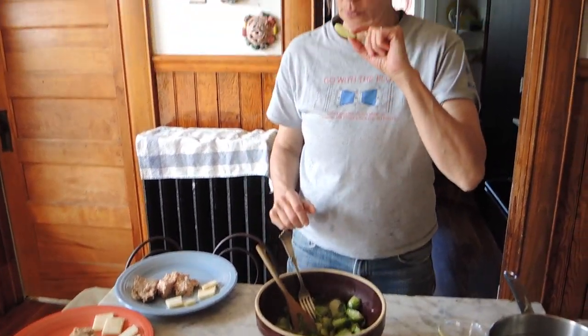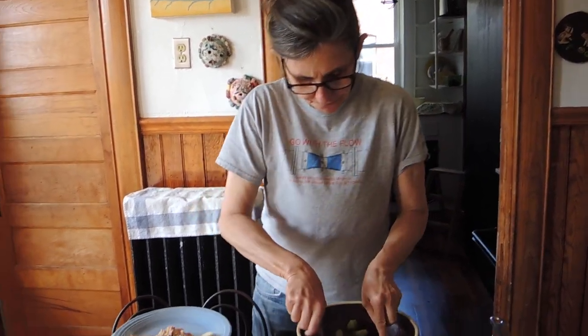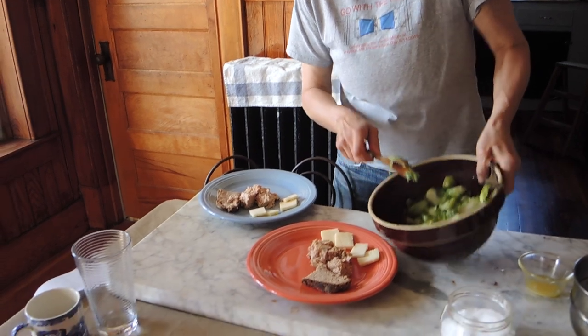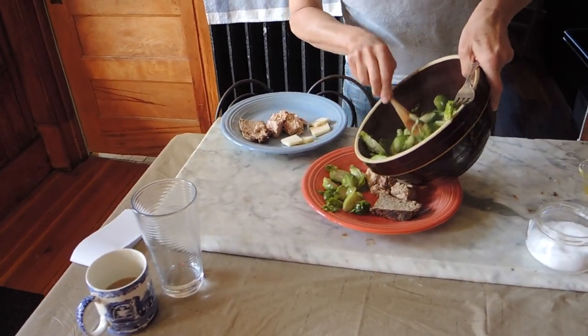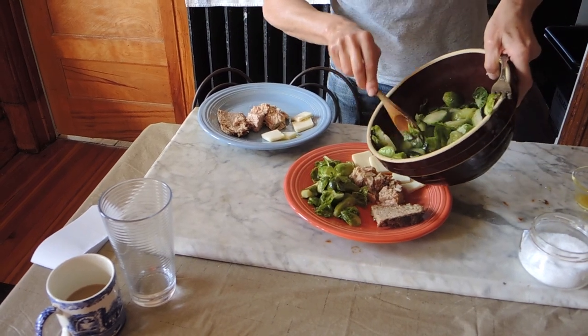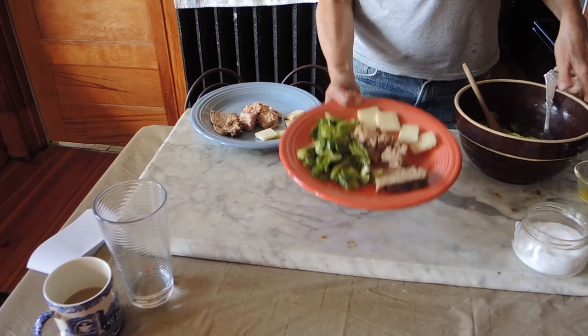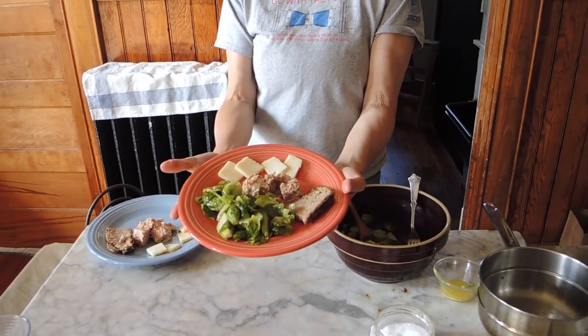Mmm, they're so good. And I'm gonna serve them with some tuna, some spelt bread I made, and a little cheddar, a little pecorino. What in Lombardy we call un bel mangiare.